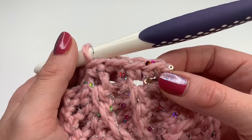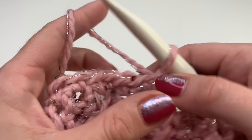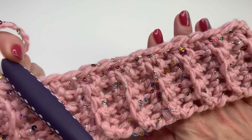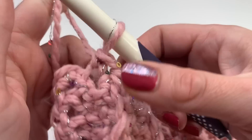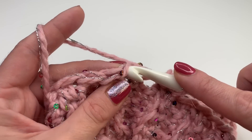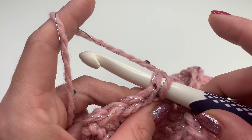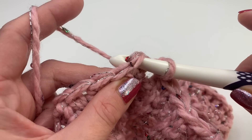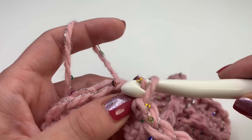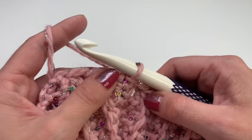Continue working one single crochet all the way around, and I'll see you back in just a minute. Once we reach the last stitch, this is how it looks. To finish off this row of single crochet, insert your hook into the first single crochet and make a slip stitch — grab your yarn, pull through, and pull through. Now we can start our next row.